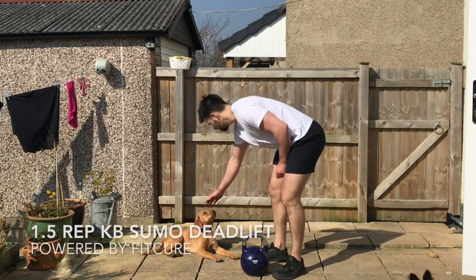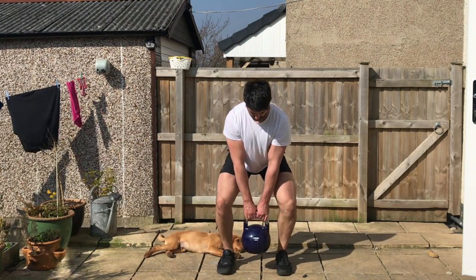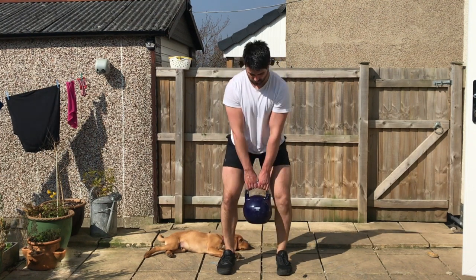One and a half kettlebell sumo deadlift. Grab hold of the kettlebell with an overhand grip, feet wider than the kettlebell with the kettlebell inside the knees. Break the kettlebell in half to set the shoulders up. Get the ribcage stacked on top of the pelvis. Sit your hips back so the weight is evenly distributed between the two feet.